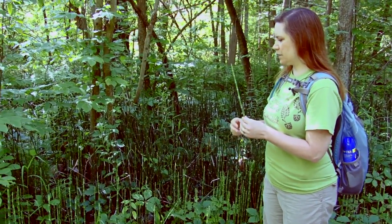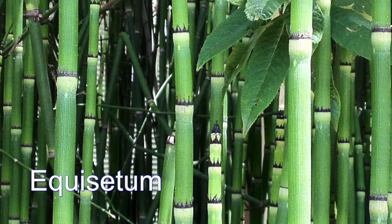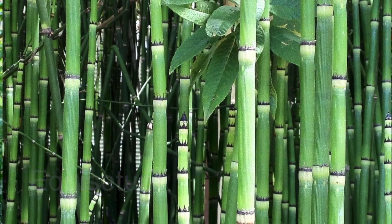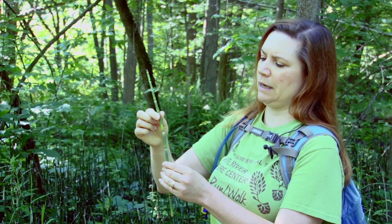It has a lot of different names. The scientific name is Equisetum, and that's Latin. It translates to horse bristle, so the plant is known as horsetail. It's also known as snake grass or puzzle weed, because you can take it apart at one of these sections and then you can put it back together again.